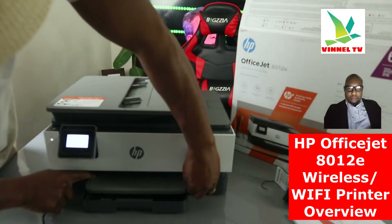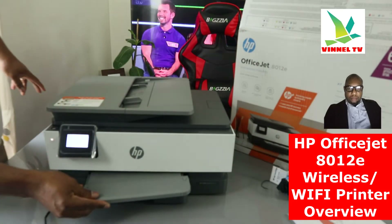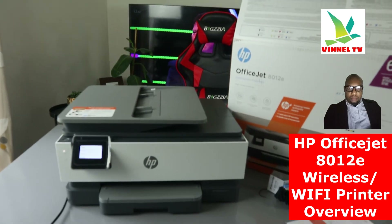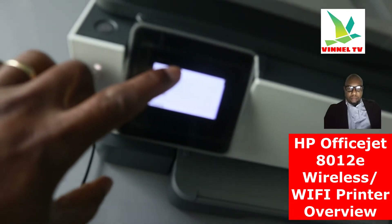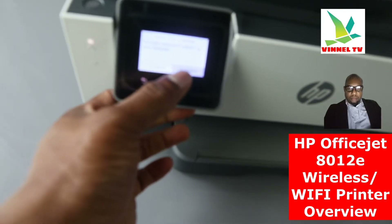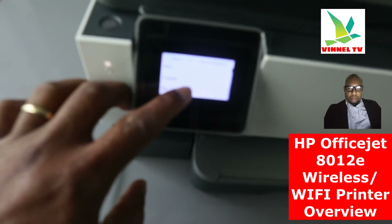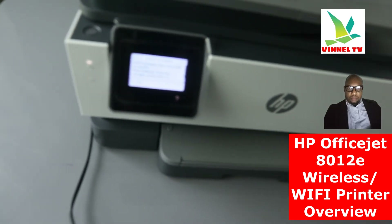Now I want to show you how to set this up. First, you need to select your country. So select the country where you reside or your preferred language — I'm going to select English. You confirm English as your language. Then select your country: you can see US, Canada, and UK. I'm here in the UK, so I select United Kingdom and confirm.